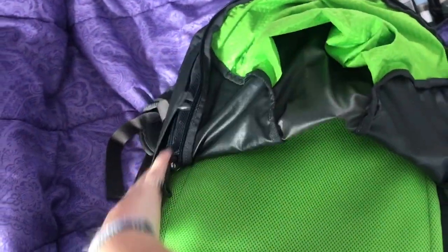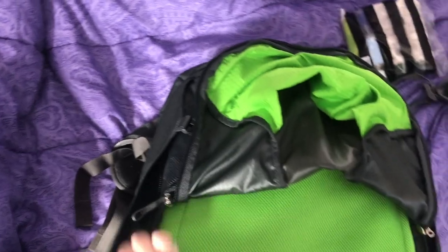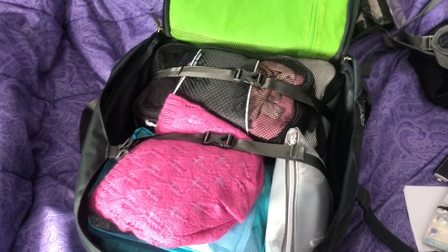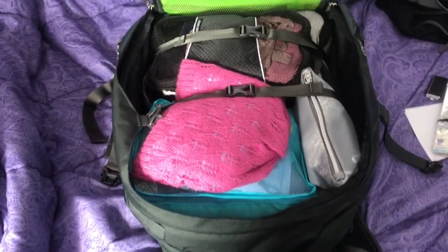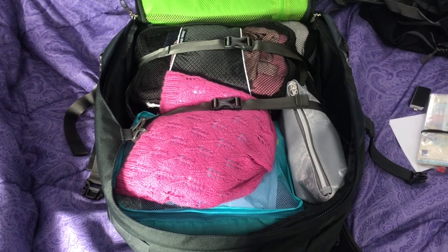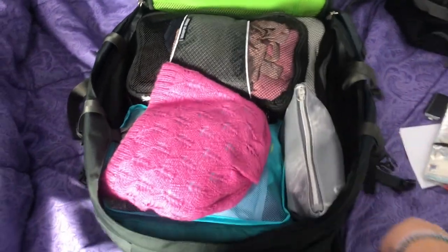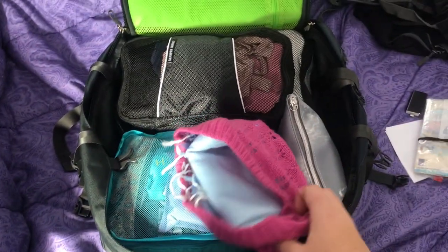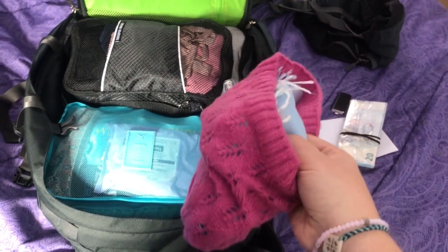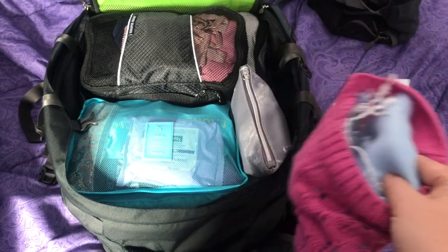Okay, time to go into the big pack. The super awesome thing about this is that it opens up like a suitcase so it's super easy to access everything. I really didn't want a top loader because you have to pull everything out to get anything, so this works amazing for me. Just got these handy little luggage straps to keep everything tight in there. I'm bringing a hat and a scarf because I'm going when there might still be some winter weather — I leave on the 25th of March so I just want to be prepared.